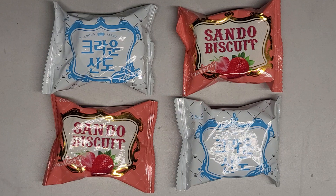These are Sando biscuits, I guess strawberry and cream flavors. I was told the cream one is better than the strawberry one, so let's see.